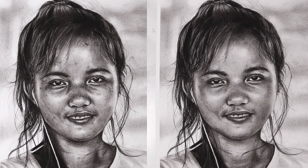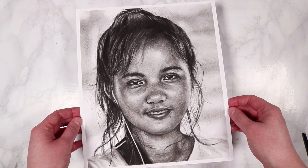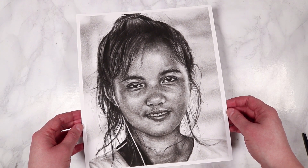I really hope you guys enjoyed this workshop and you learned a few new tips for how to make your drawings with charcoal even better. Thank you all for watching and I will see you soon. Bye everybody!